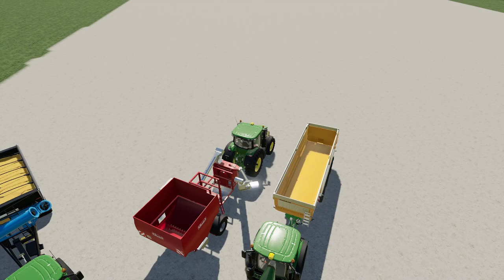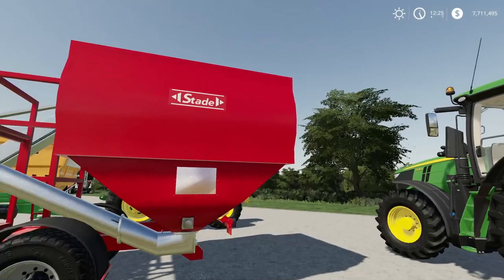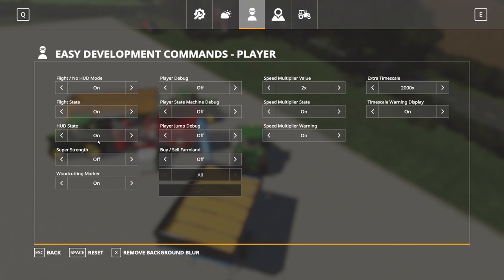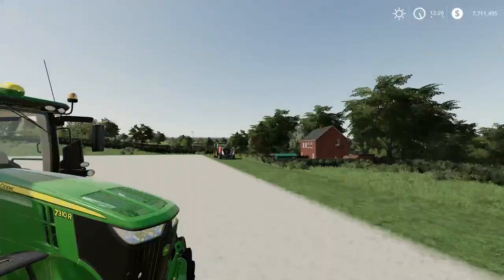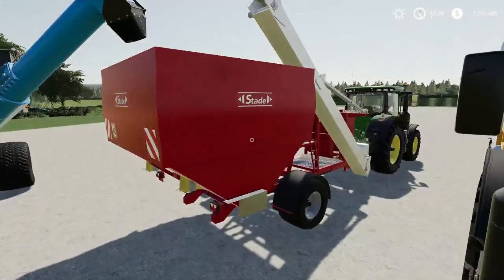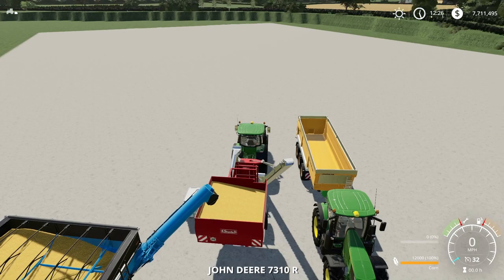First things first, you've got to get corn in here. You can either pull a harvester over it, pull this under a silo and fill it up, or load it with a telehandler or wheel loader. I'm just going to use this grain cart which has corn in it. I'll hit R to refill with Luprasol off that pallet — it took about half of it. The mill actually holds 12,000 liters of corn and 1,000 liters of Luprasol. You can see it's going to start milling right away.